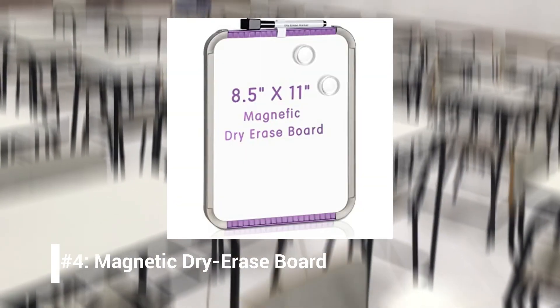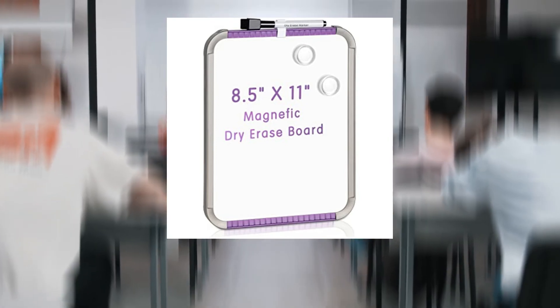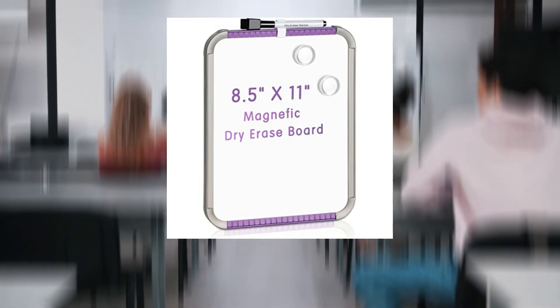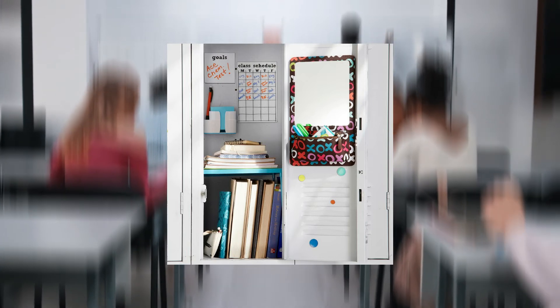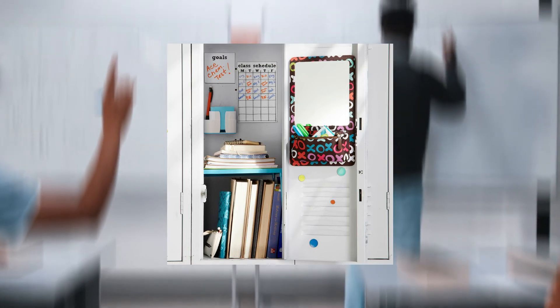Number 4: Stick a magnetic dry erase board on the inside of your locker. A dry erase board is excellent for writing small notes or reminders. Unlike sticky notes or loose paper, a dry erase board won't clutter your locker space — it's easy to write on and clean up, a win-win. Simply stick a magnetic dry erase board to the inside door of your locker and write on it whenever you see fit. Many locker dry erase boards already come with a dry erase marker, but you can always purchase more so you have more colors to choose from. Keep a magnetic dry erase marker on the door next to your board, or store a handful of colored markers in a magnetic cup on the door.